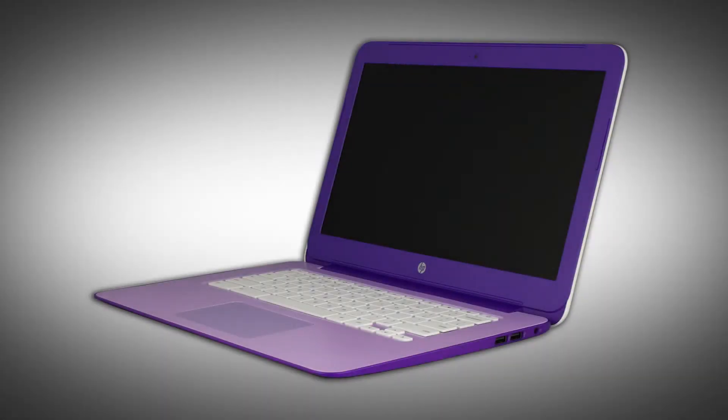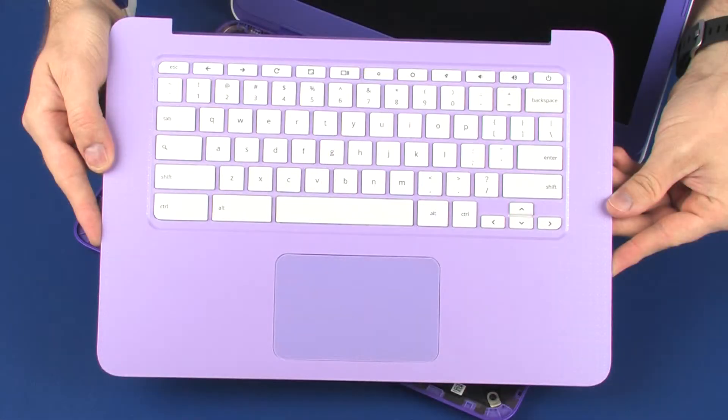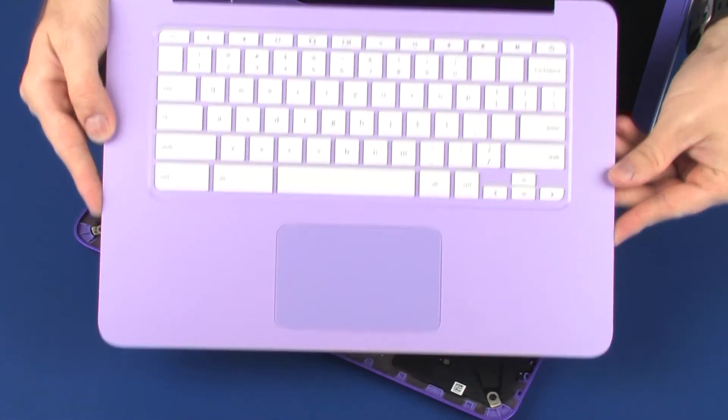The following video depicts a specific configuration of the notebook. The same removal and replacement procedures apply to all configurations of the notebook. Before you begin, remove the top cover.